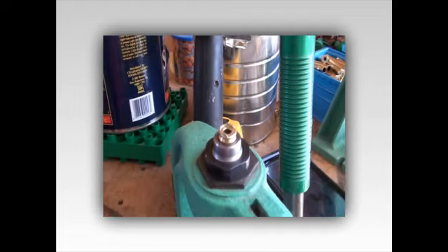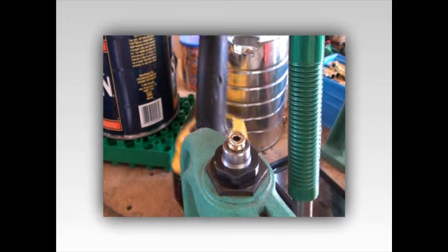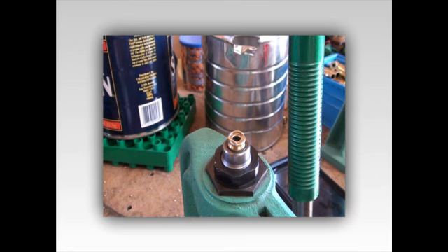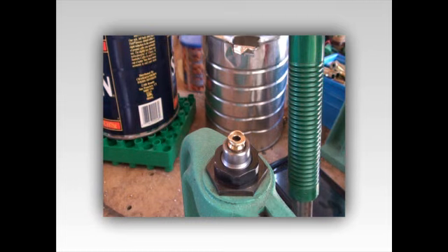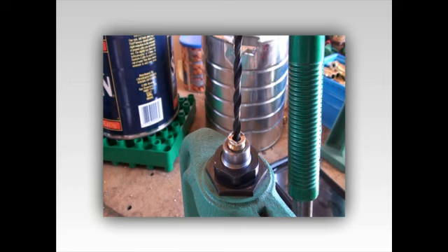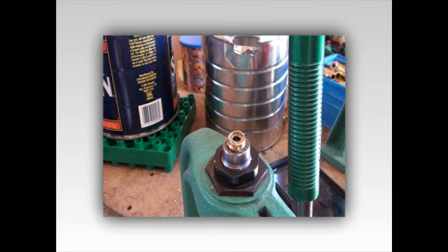Next I'm gonna grab my drill motor, put the number seven drill in there. Make sure you're wearing your safety glasses - I've got mine on. And I drill out this.